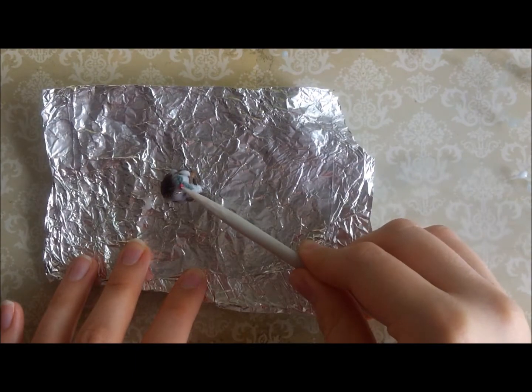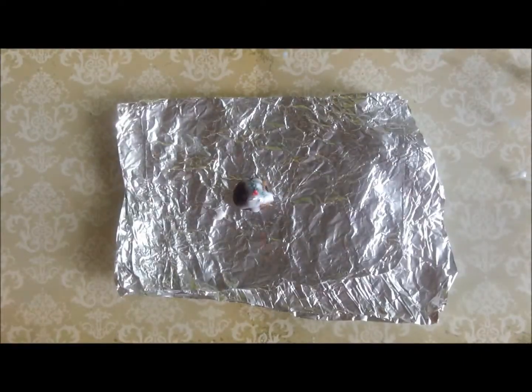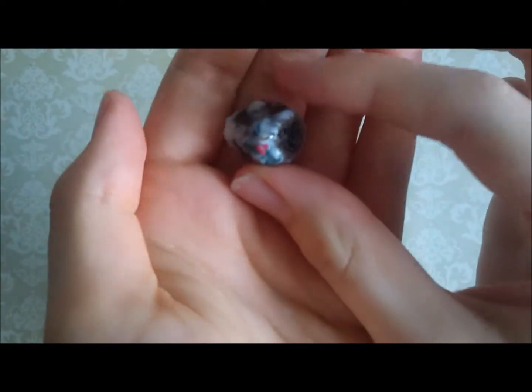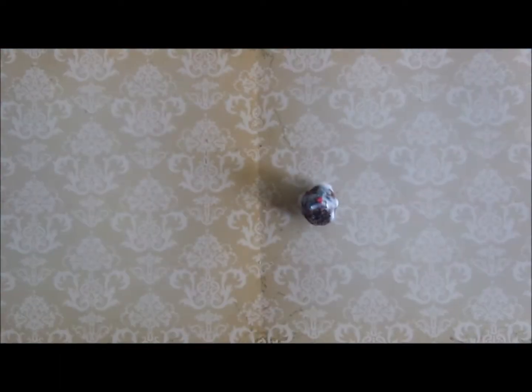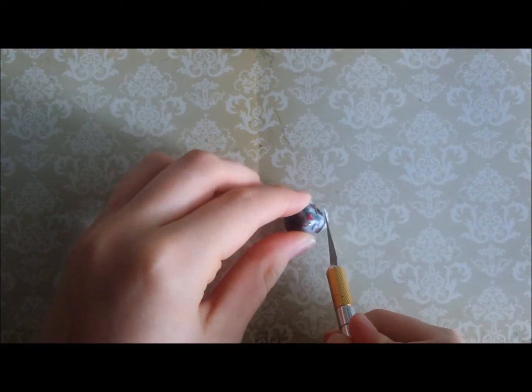The Christmas pudding is all done! It now just needs to bake in the oven for around half an hour at 110 degrees, or whatever your package of clay suggests. This is what it looks like when it's finished baking. I'm now just neatening it up by cutting and smoothing the edges where the icing has pooled at the bottom of the pudding.